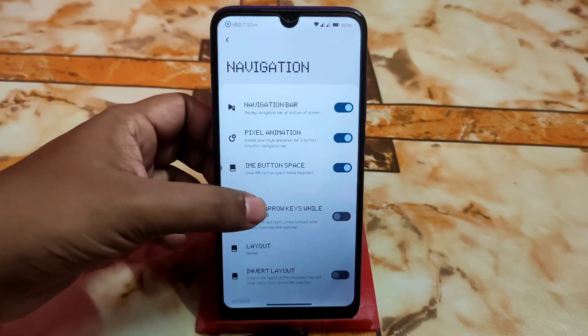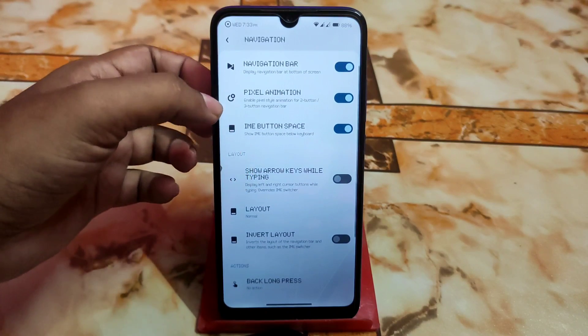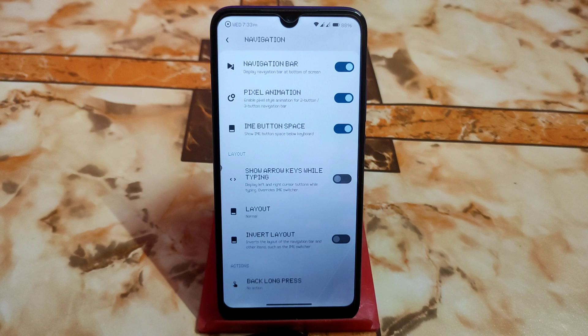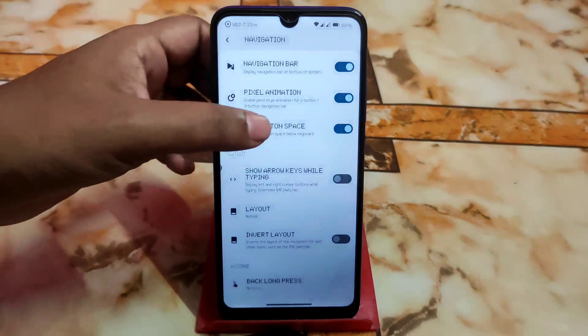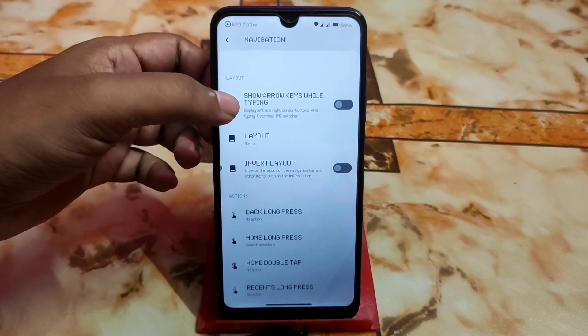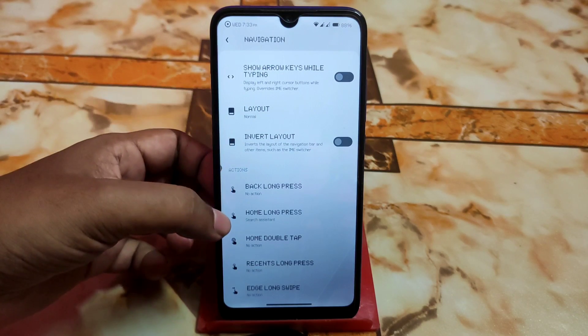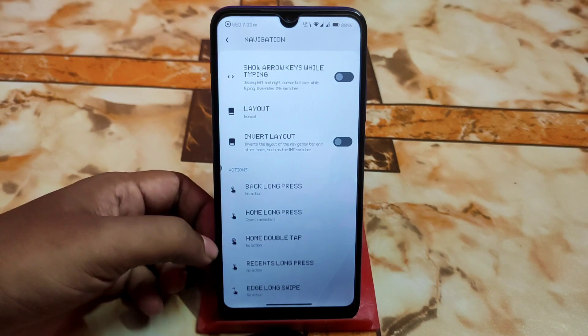In the navigation section, there's pixel animation, IME button space — you can disable the empty space under the keyboard — show arrow keys while typing, invert layout, and other action options.